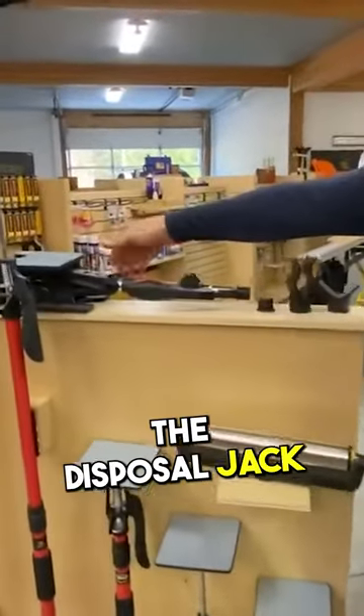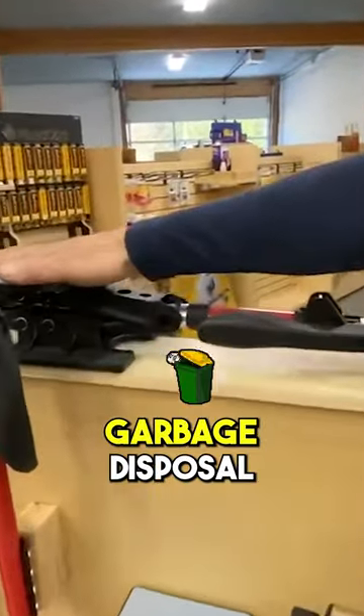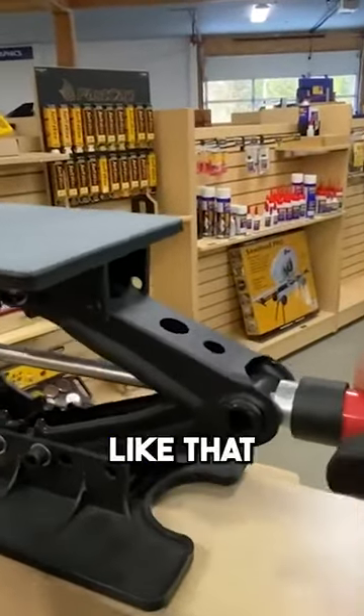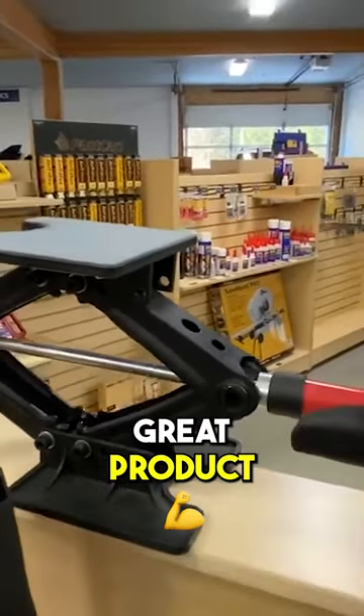This is called the disposal jack. This is for holding up your garbage disposal when you're installing it. It's very low profile. Look how that jacks up like that. It's very, very cool and a great product.